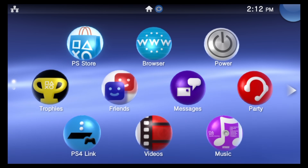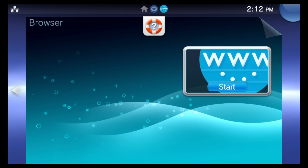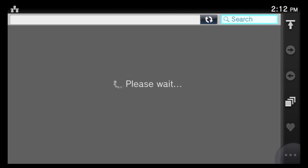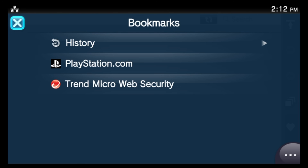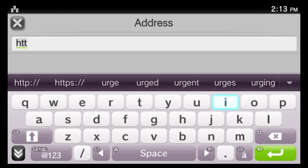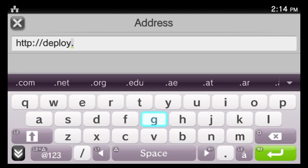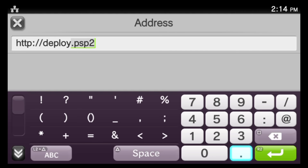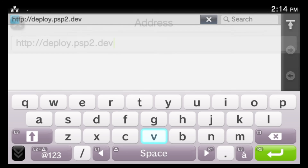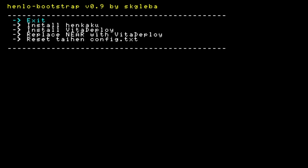Grab your Vita or PlayStation TV, power it on, and make sure it's connected to the internet. This new way of jailbreaking uses the web browser. Navigate to the browser in the library, tap on the bubble or select it with X, then tap on Start. Once you're in the browser, close the bookmark window if it appears. Navigate to the address bar and go to: http://deploy.psp2.dev